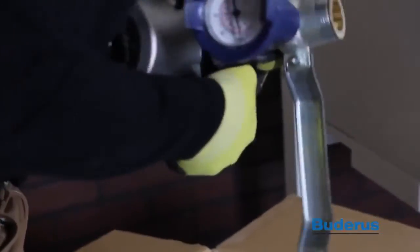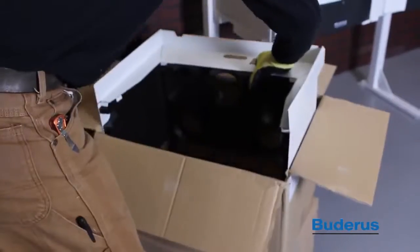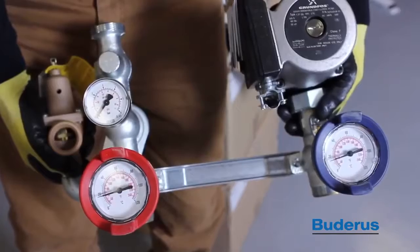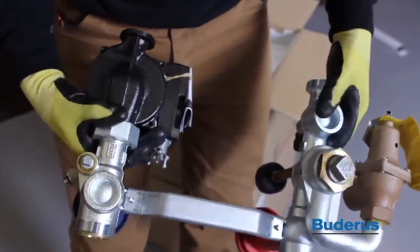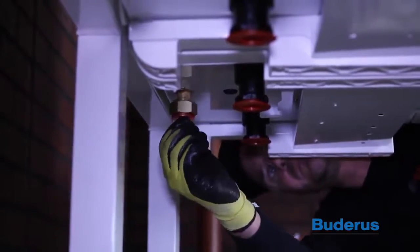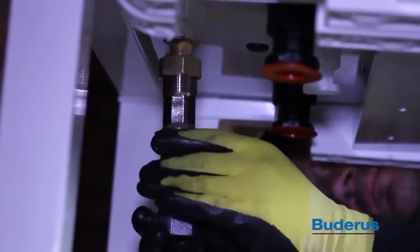The boilers are shipped with a pump group. This pump group includes a gas valve, an insulated cover, as well as a pump, the pressure relief valve, isolation ball valves with thermometers, purge points, and a check valve. Locate the gas connections at the bottom of the boiler. Remove the plastic protector and connect the brass union nut to the gas connection.